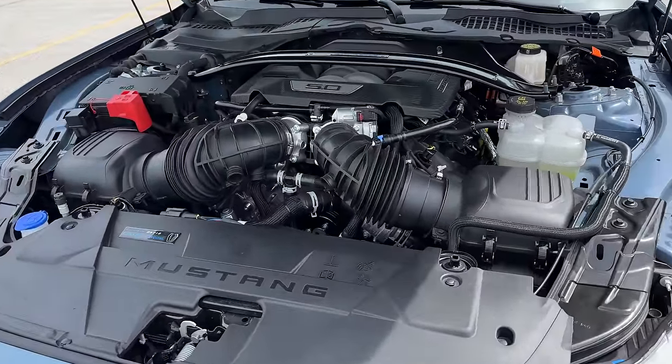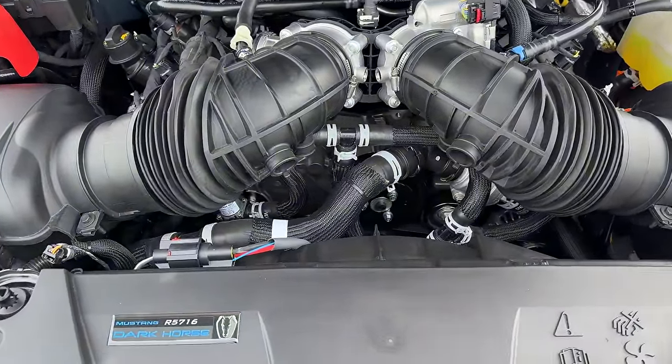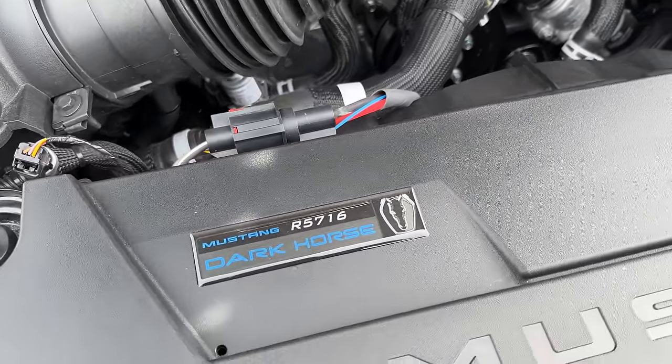I bought a couple of other cars before. If I ever buy a Mustang I'll come back to you — I just texted him and said hey I want to order a Dark Horse, and he said okay.